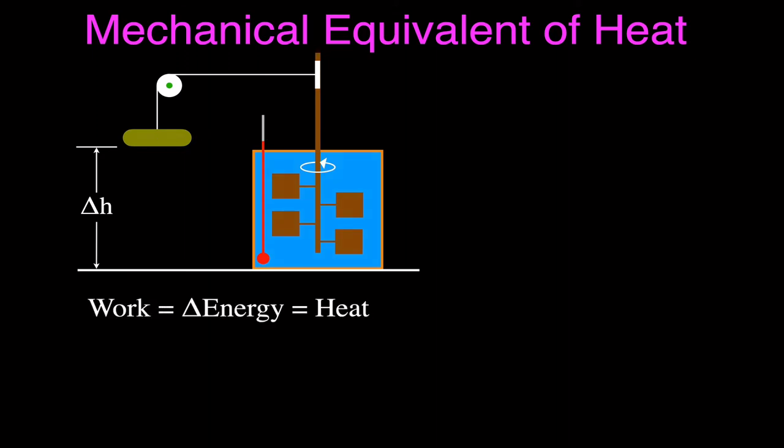Now here's what happens: you let this mass fall. As the mass falls, work is being done on that mass by the force of gravity. The mass is losing height, losing potential energy. As it falls, it pulls on the string, unwinding it, causing the wooden rod to turn. The paddles go round and round, and there's friction between the paddles and the water. That friction causes the water to get hotter, and you can measure the change in the temperature of the water.